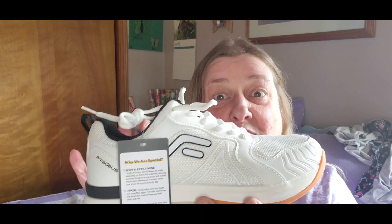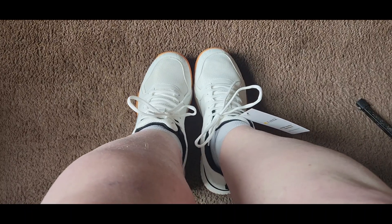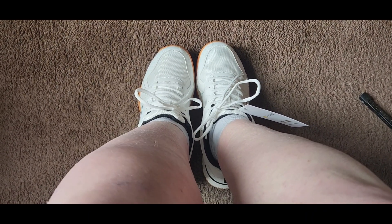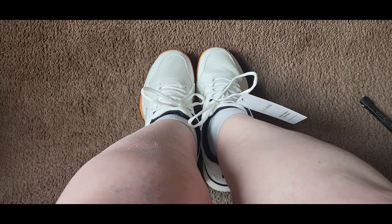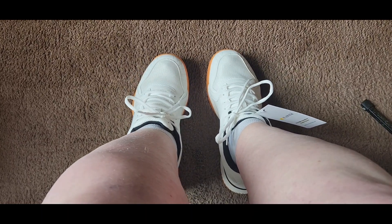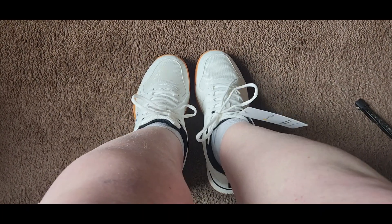Let me get some socks on and we're going to try these shoes on. I'm hoping you can see with them on — see my toes. There's plenty of space up there; my feet are not stuffed in there, which feels really, really good. And they are very flexible. What I like is that toe box. I have plenty of space on the side, so they are plenty wide enough. I wish I had run across these shoes a long time ago.